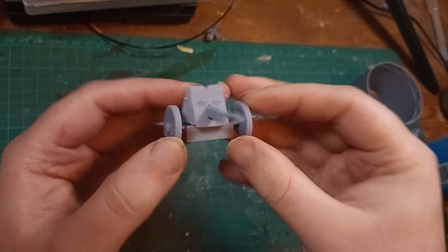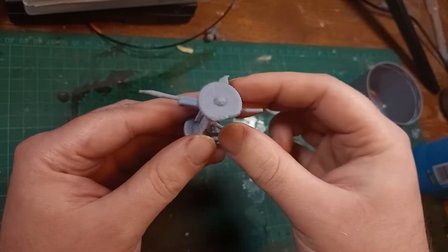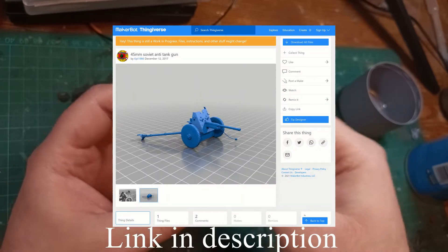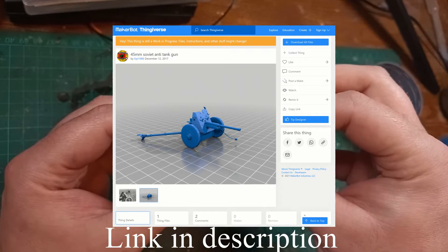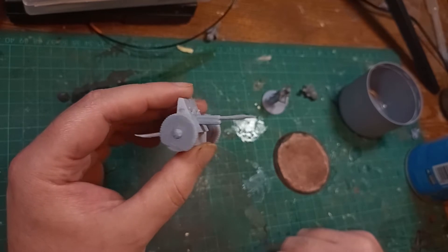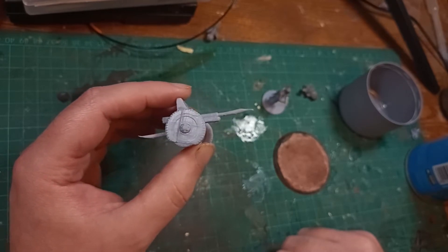Oh no, my 3D print has come out with slight imperfections. I must immediately throw it away and print it again, obviously. That's the usual response most people make, and I think that's a little wasteful. Hi, I'm Ed Skar, and this is my 45mm anti-tank gun for my Soviet bolt-action army that I have 3D printed. There are a few imperfections in various parts of the model, but I think they're irrelevant given how I'm going to build it. Let's quickly look at each of the three imperfections I've identified and what I'm going to do about them.